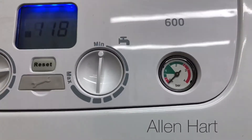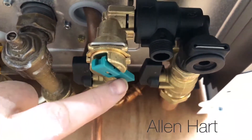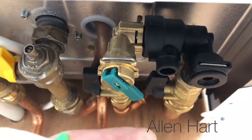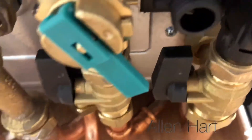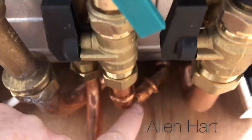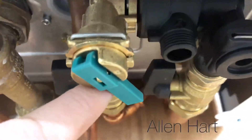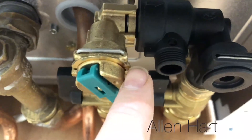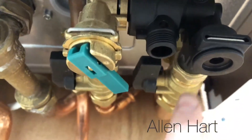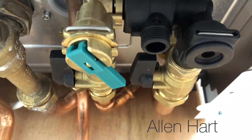On the Baxi 600 it's very easy because you've got a filling point there, so you simply have to pull that down and water will go in. Cold water comes in here and it comes to this point, and then as you pull this down, water goes across and into your central heating, filling it back up.